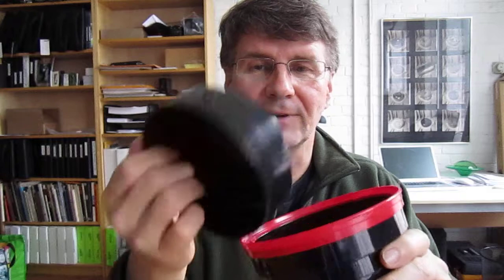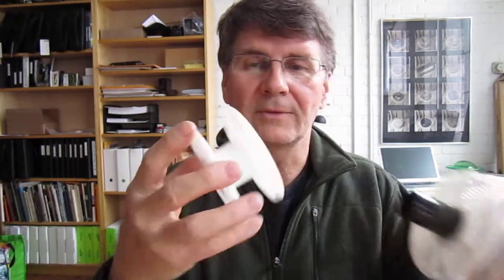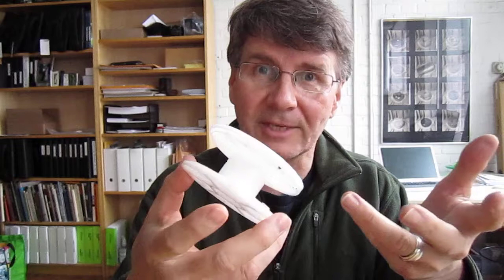You have the lid, which keeps all the chemicals in when you're developing. And there's this funnel-shaped part, which helps pouring all the chemicals into the tank. And then inside we have reels. And these are what the film is loaded onto. The reels have two halves, which move independently. And that's actually part of the loading process. So I'm going to show you how this is done.